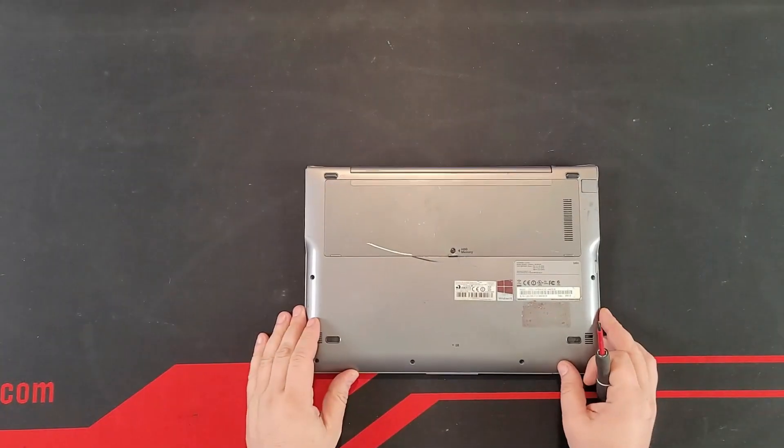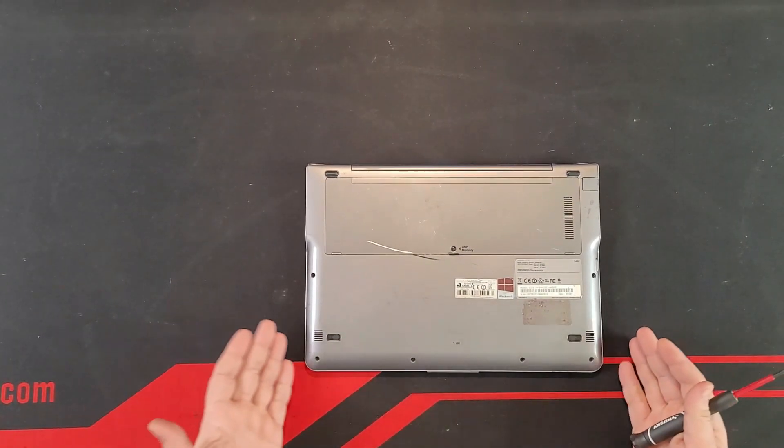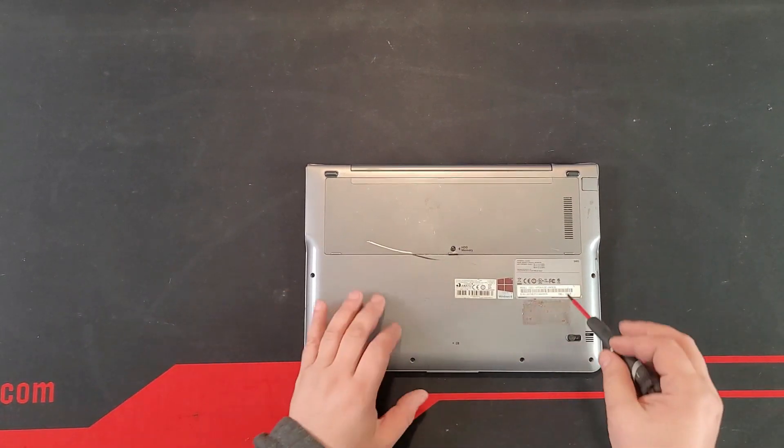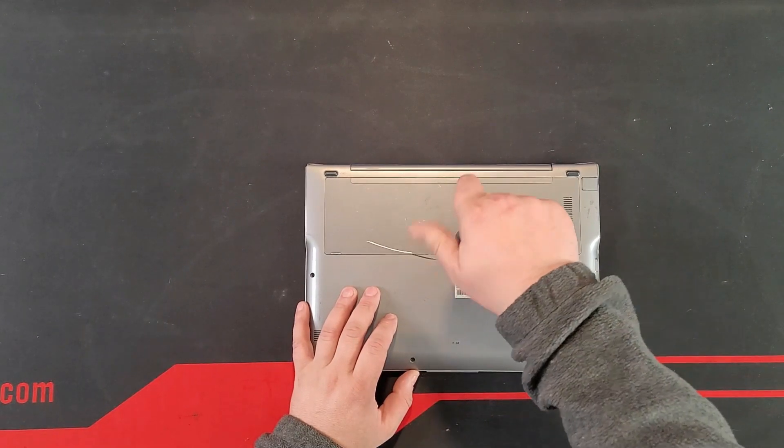Believe it or not, when I saw this one I couldn't just pass by — it was $10. Come on, you wouldn't pick it up for $10 if given the chance? Yeah, I believe so.